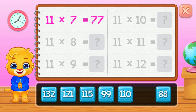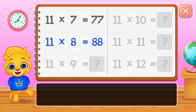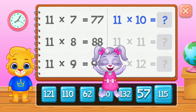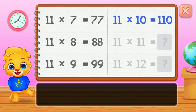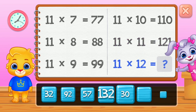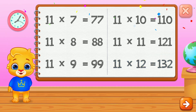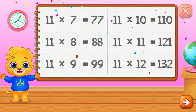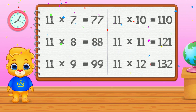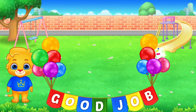Seventy-seven, eighty-eight, ninety-nine, one hundred and ten, one hundred and twenty-one. Well done! One hundred and thirty-two. Good job!